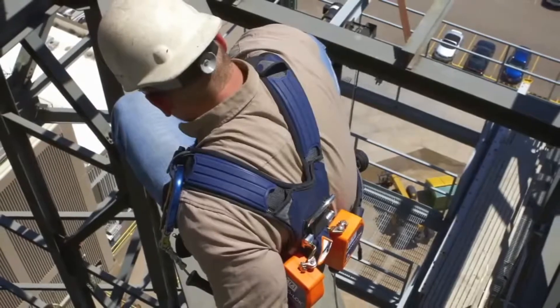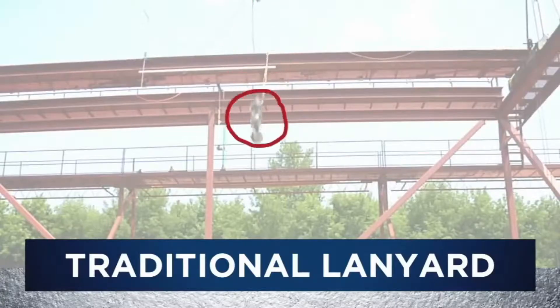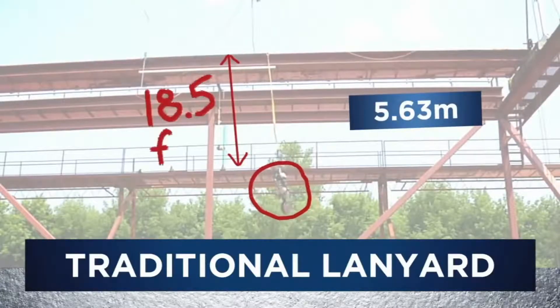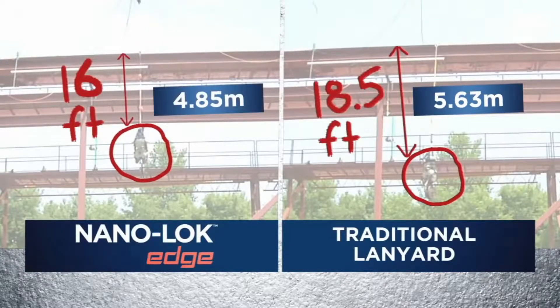In your line of work, fall clearance is an everyday hazard. With traditional lanyards, even those designed for foot level tie-off, clearance requirements can be up to 18 and a half feet. NanoLock Edge fall clearance is as low as 16 feet, reducing fall clearance by nearly 15%.